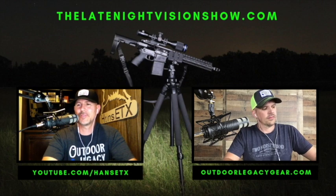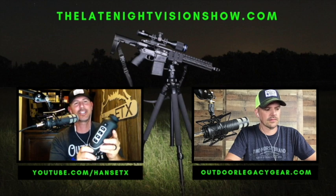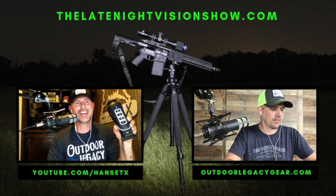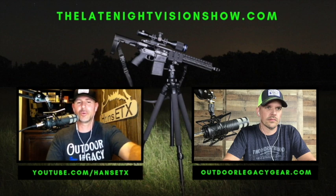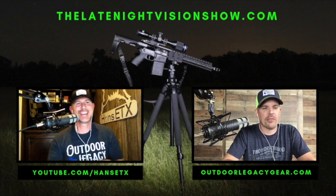What we're here to talk about today is the official formal review of the AGM ASP TM35-640. There's lots of numbers and letters in there — AGM ASP TM35-640. So this is a 640 thermal monocular and we're going to do the full review right now.